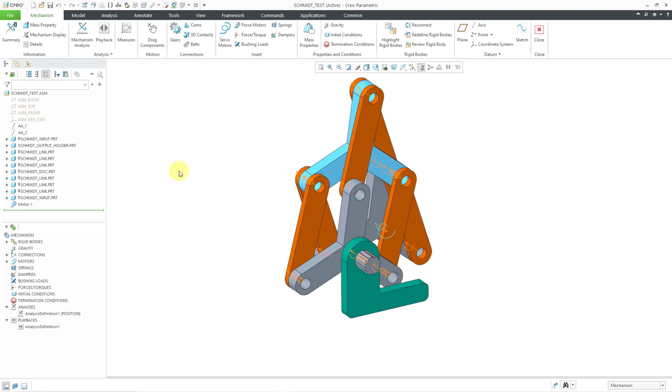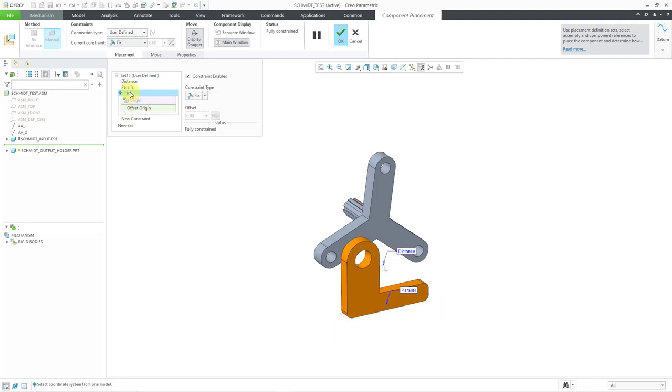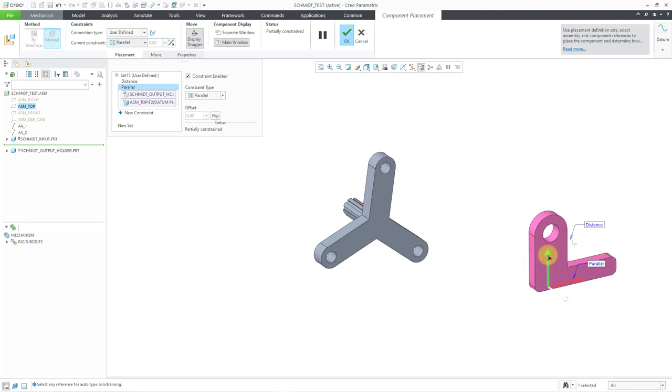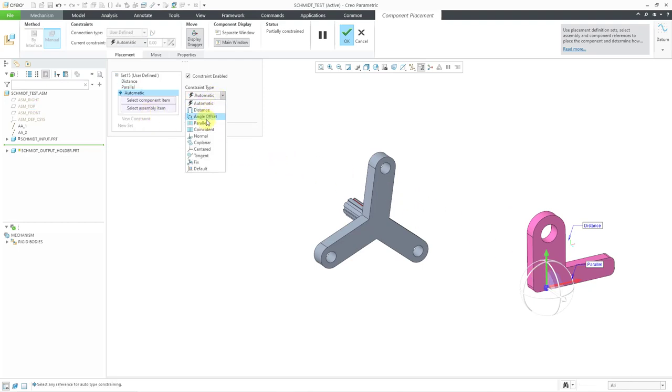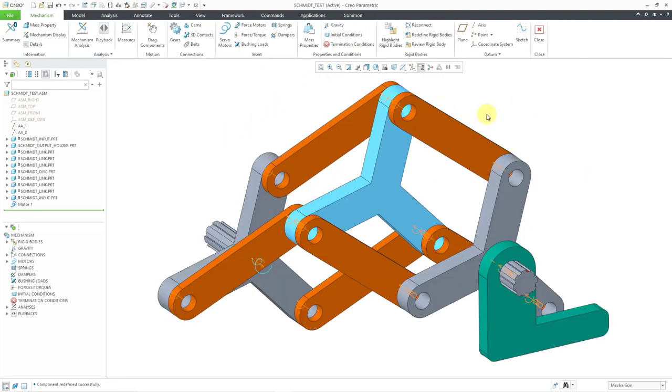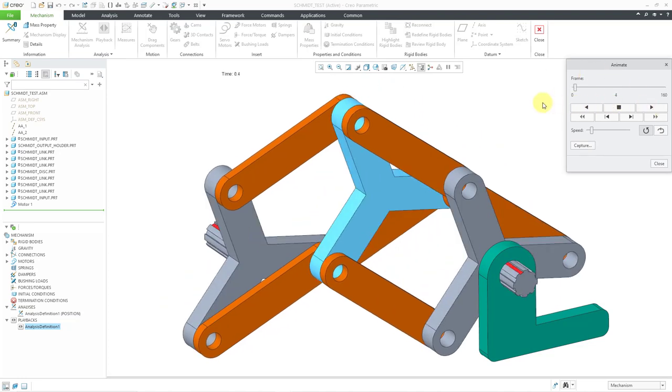We can also play around with the location of the output shaft. Let me go to the output holder, edit definition, and get rid of my fixed constraint. Let's move it way over here to get some really extreme distance between everything. Let me then fix this — if I made these too far apart, it would not reconnect. It looks like it did. We can go to the analyses and use the green flag to run and overwrite the previous results. And again, you have just an extreme distance between the input and output shafts. Let me play this one more time, and then we'll take a look at how you can build this for yourself.